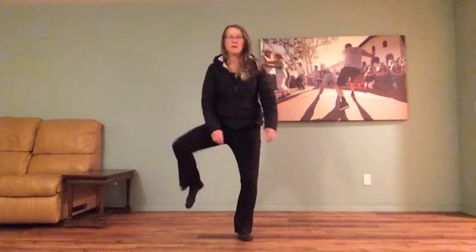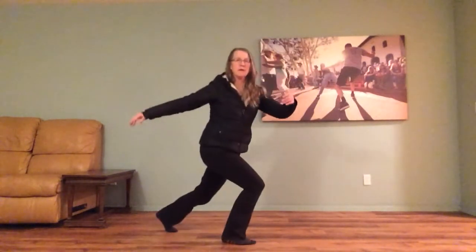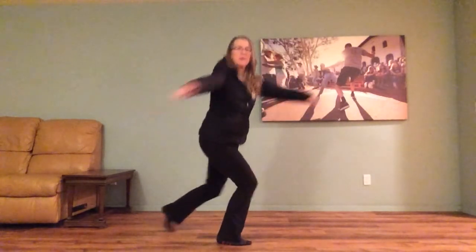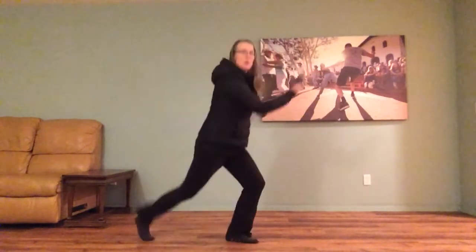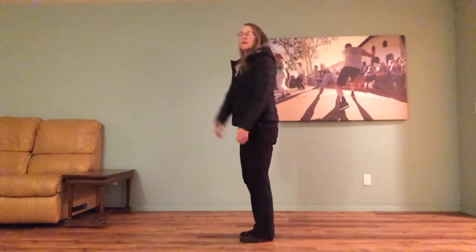Five more jazz moves, let's practice! First one: breezy knees. Good job! All right, let's try sailors switch — switch, switch, switch, strike the other way, sailors!